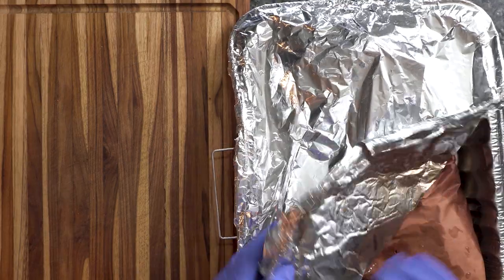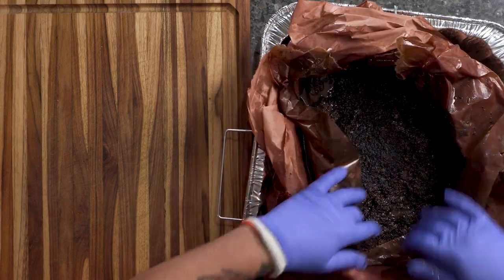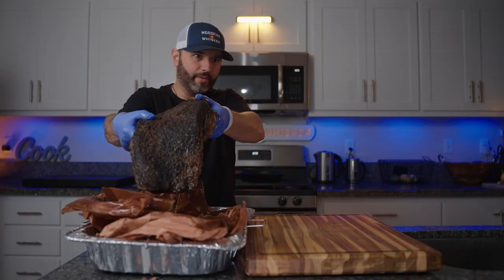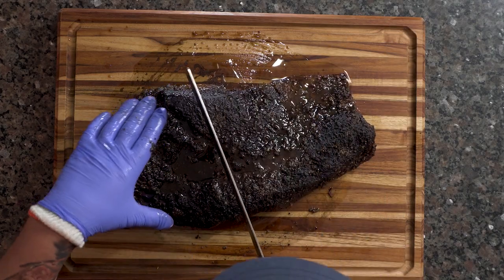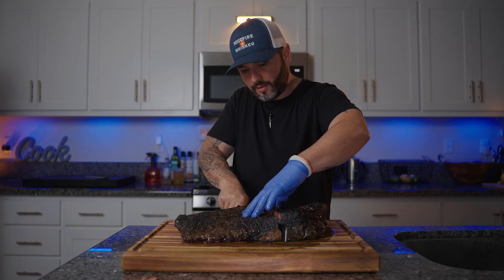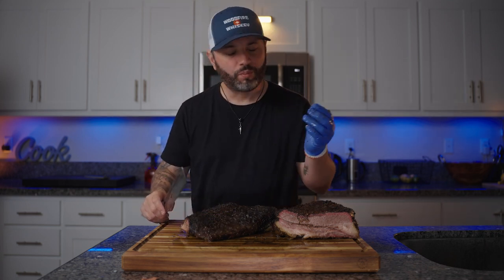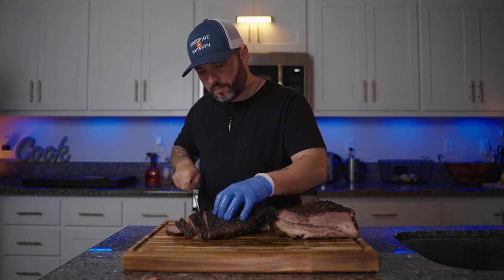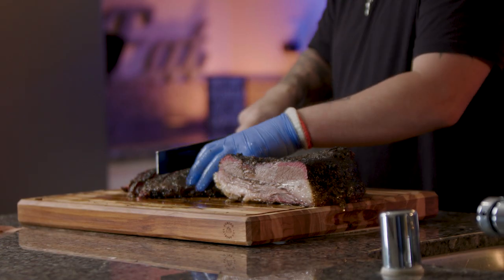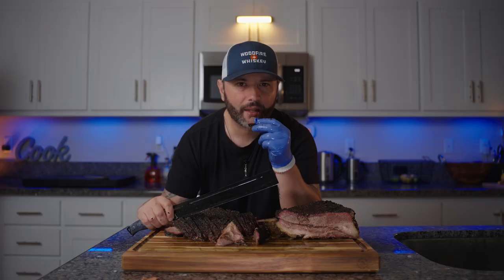This brisket's been resting for about two hours now — let's see how it turned out. Nice little jiggle there. This piece right here is calling my name.